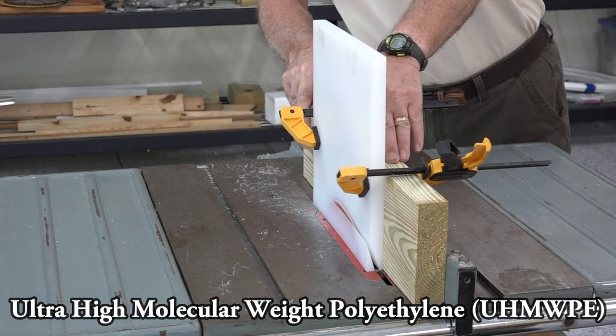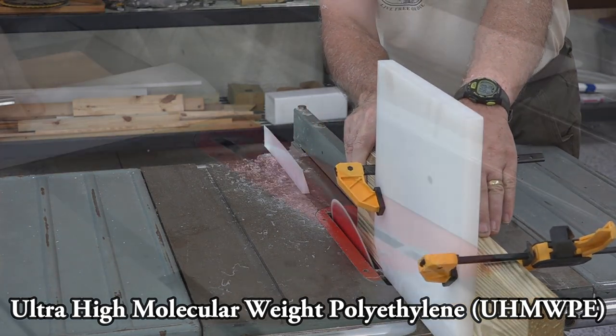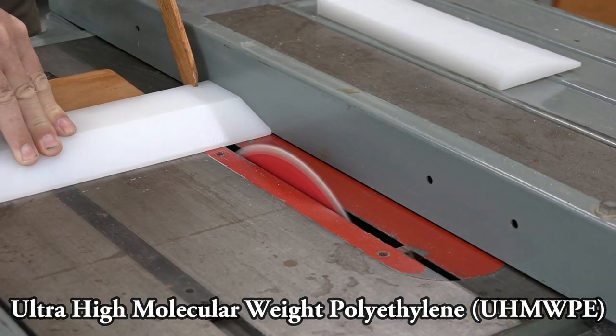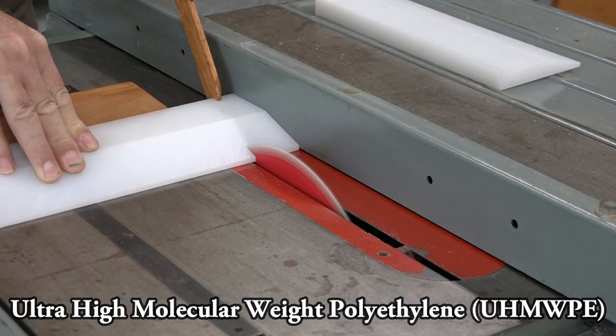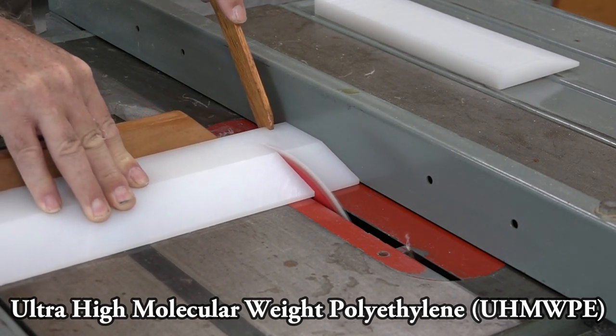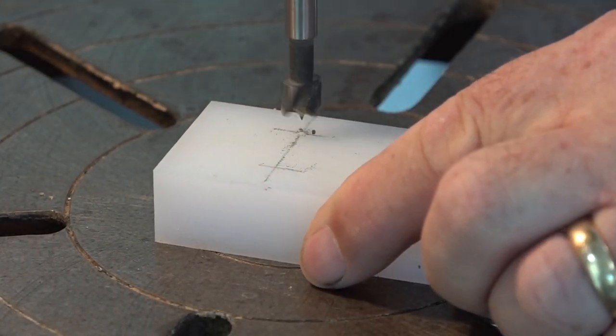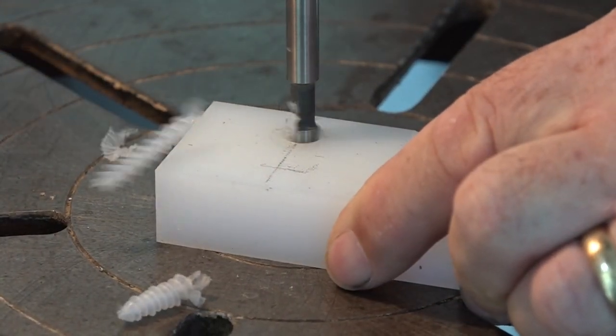The next pieces we need to make are some ultra-high-molecular-weight polyethylene tapered centering blocks. Here we're cutting a taper on a block and then cutting it into smaller pieces. After they're into their smaller usable sizes, we go ahead and put some mounting holes in them.